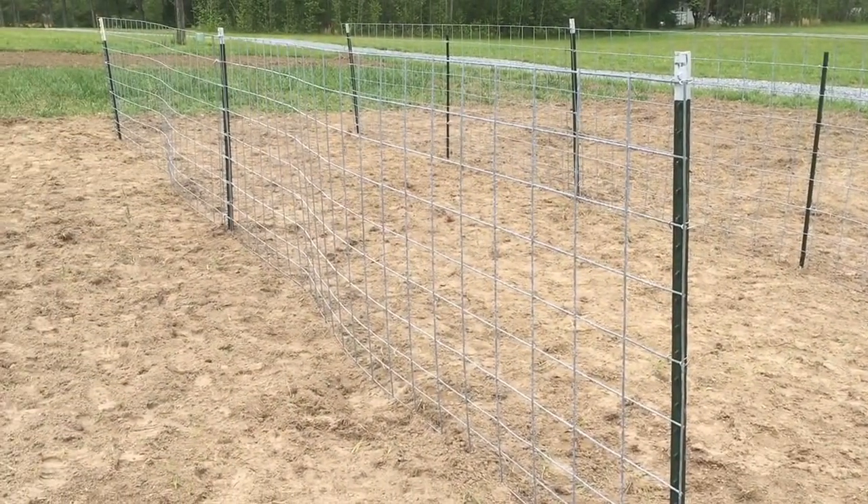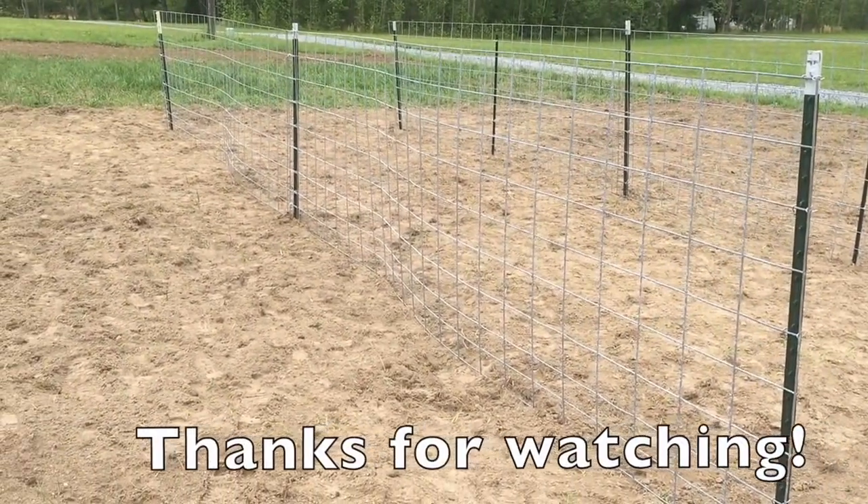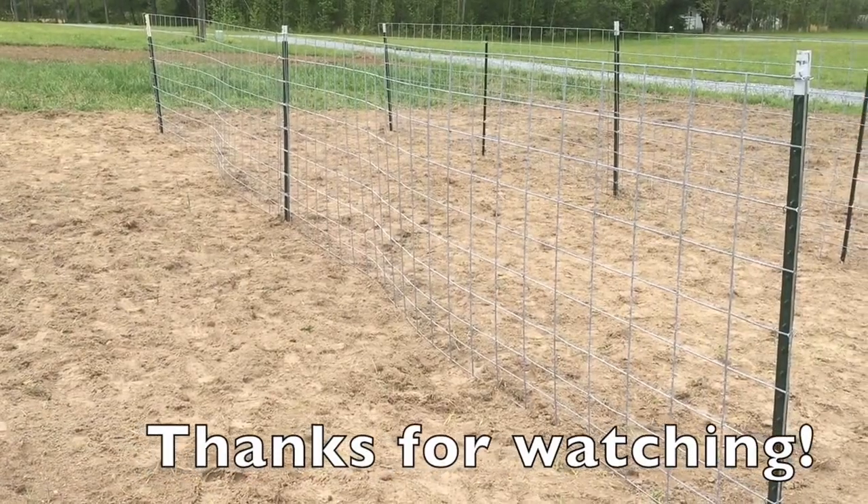Thanks for checking in. We'll be back soon as the garden progresses. Just kind of an initial 'we're finally getting started' video — we appreciate you watching and hope you have a great rest of the weekend.